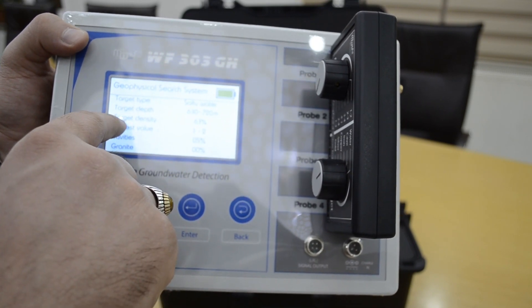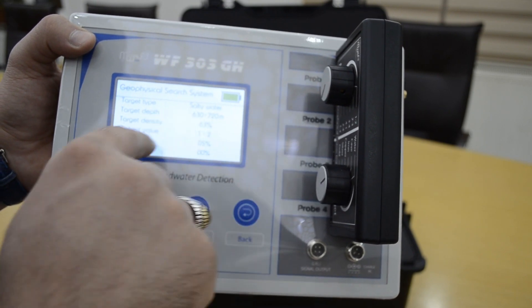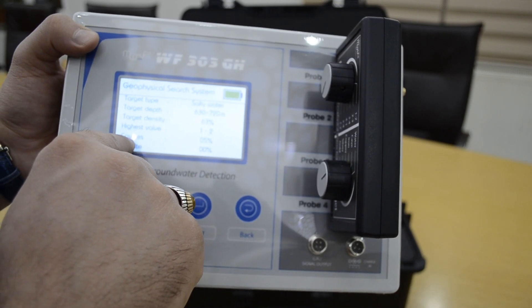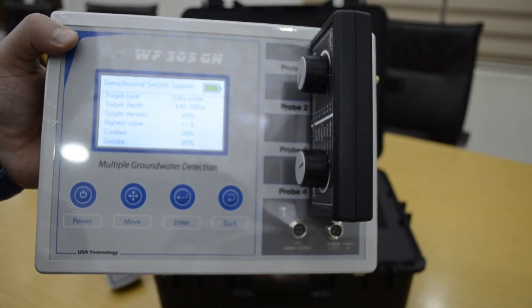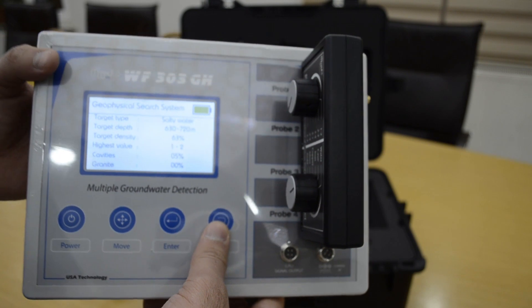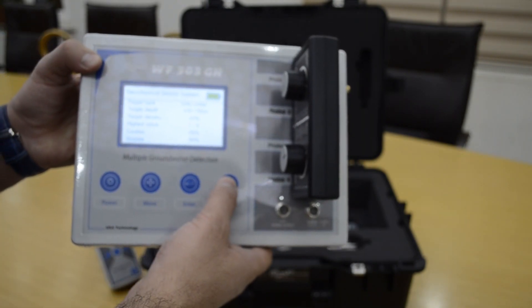The target distance is 63%. It also shows if there is a cavity or no cavity, and if there is granite or no granite — given in percent. This device is very easy, no need for any software or laptop. It gives you full results about the water.